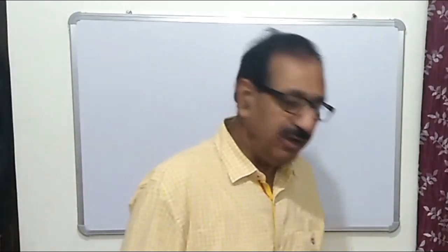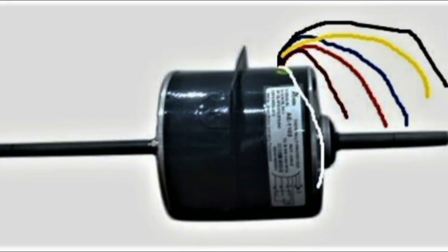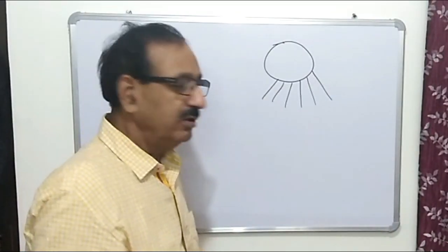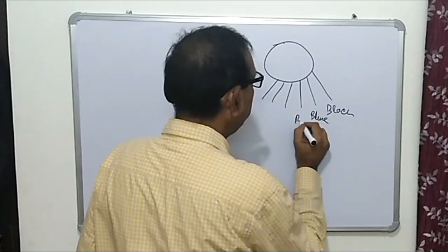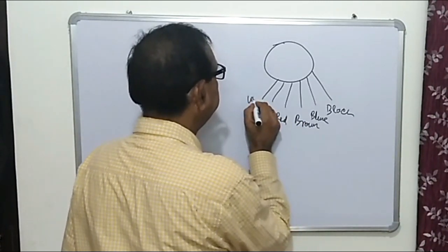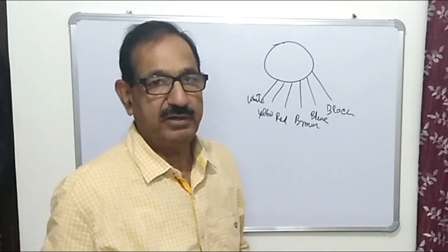Hello friends, whenever we need to replace the fan motor of a window air conditioner which has a three-speed fan motor, we need to identify the wires — which wire is what. Normally we have six wires from the motor, and all six wires coming from the motor have different colors in different motors, such as black, blue, brown, red, yellow, and white.